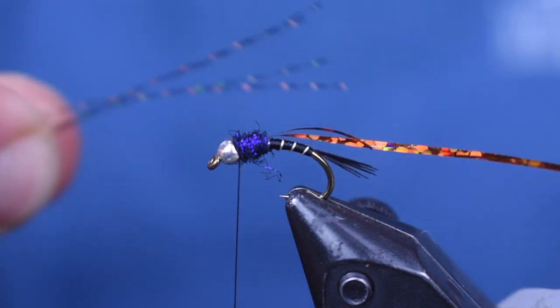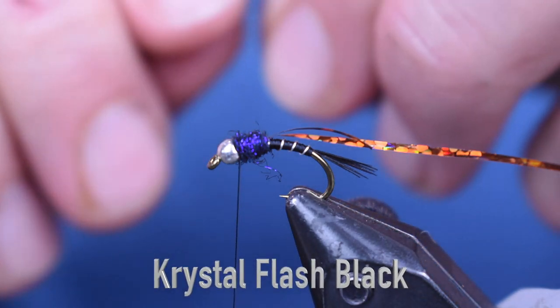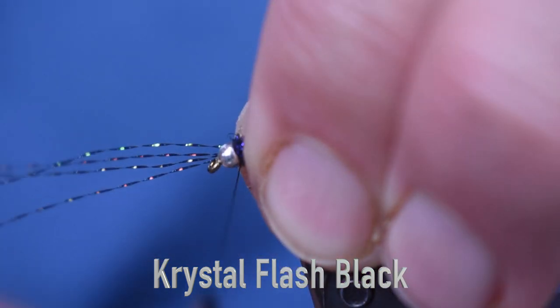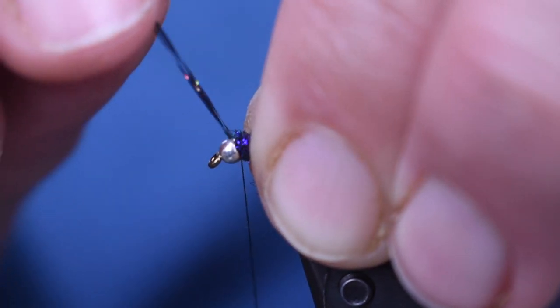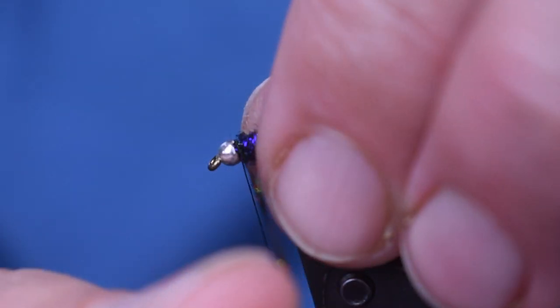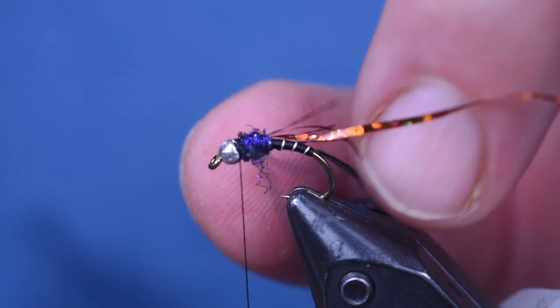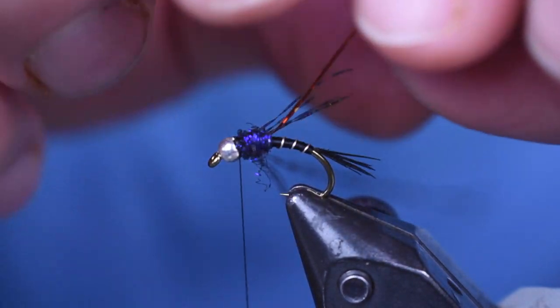The last thing we're going to add is some legs. For the legs, I'm just using some black crystal flash — about four strands, use three or four. I like to pinch it on the side closest to me and wrap it right in behind that bead, make about three wraps, then bring it over the top and wrap it in behind that bead on the other side. Get them all pulled so they're coming out at the same spot. If you need to, you can add just a little pinch of dubbing behind there, but I don't think I need to.